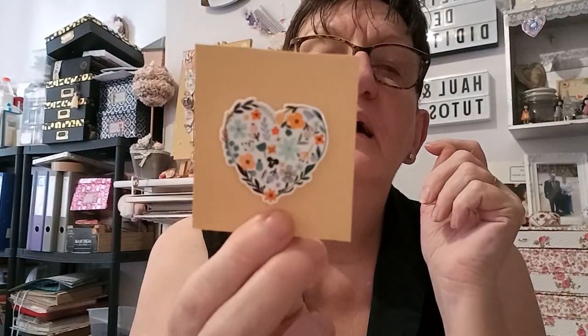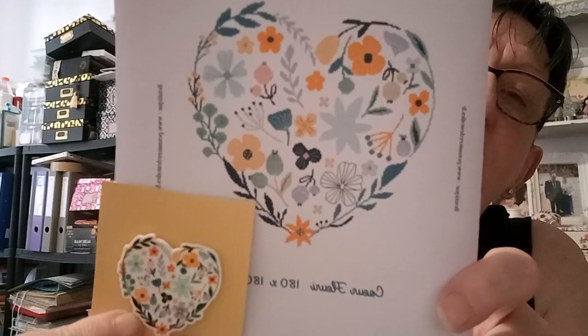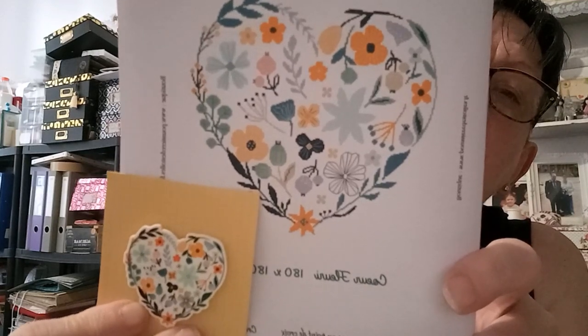Ensuite, le dernier cadeau dans la box, c'est l'aimant à aiguille. Il est magnifique, super beau. Vous voyez, c'est exactement le même dessin que la broderie. Vraiment très, très beau.